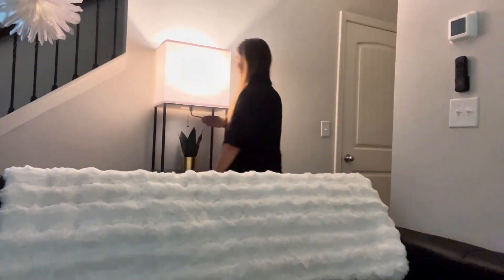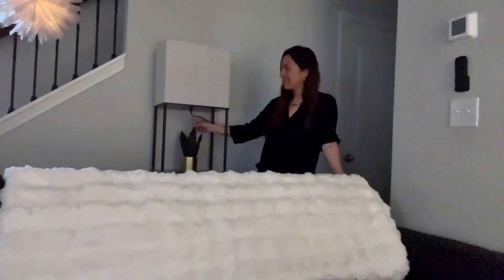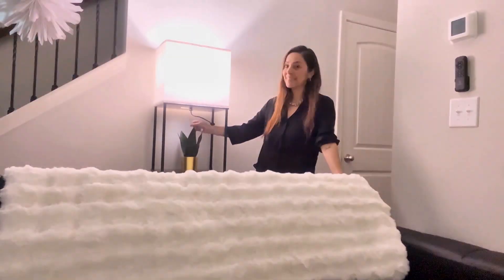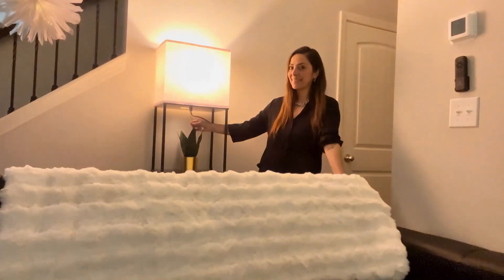First, the Sunmory lamp includes a high-quality 3-color temperature LED bulb. You can easily switch between warm, neutral, and cool lighting options — 3000K, 4000K, and 6500K.